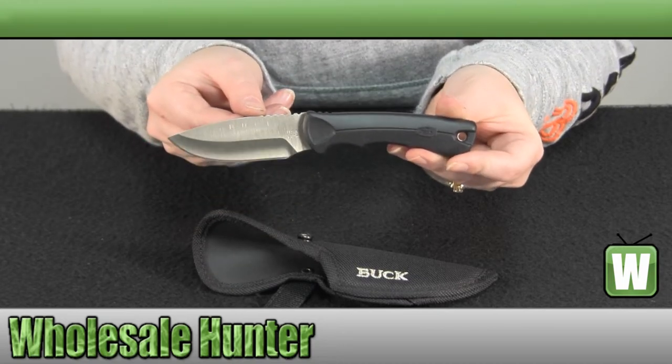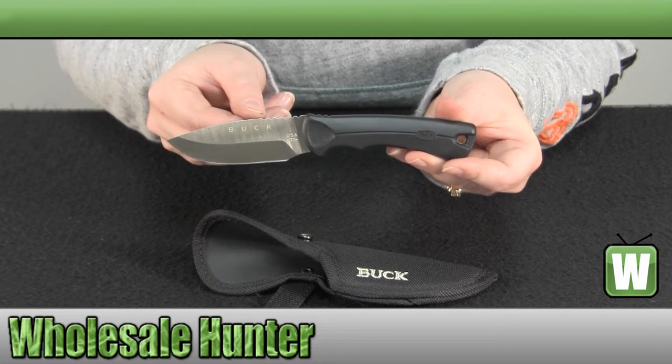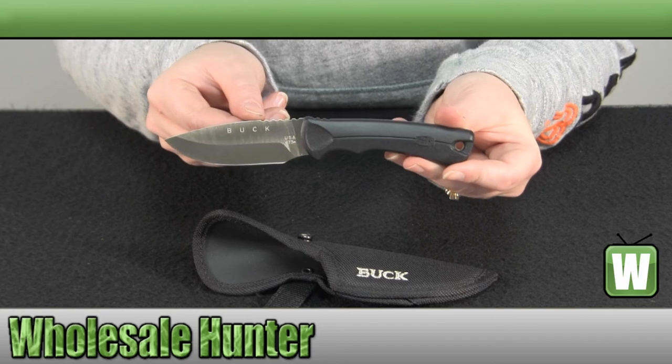And again, this has been the unboxing video for the Small Bucklight Max, made by Buckknives, manufacturer number 673 BKS.